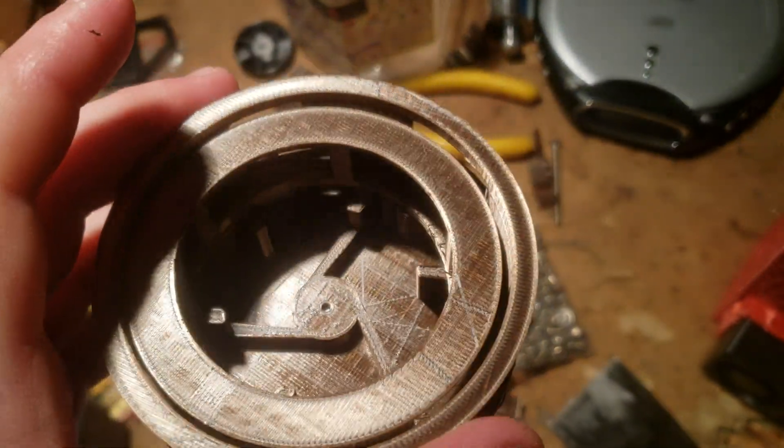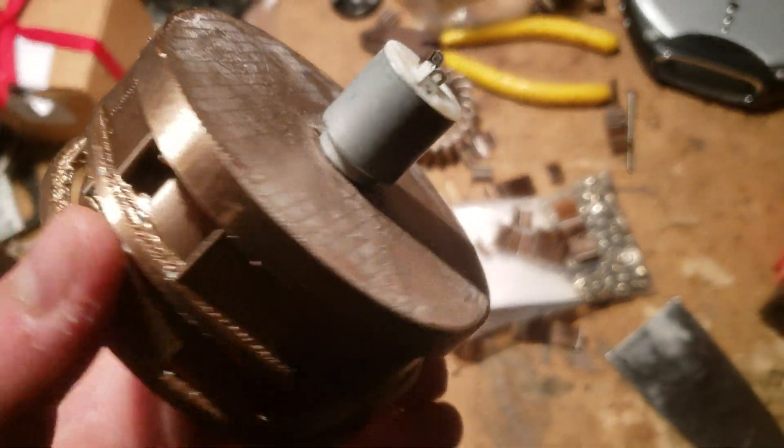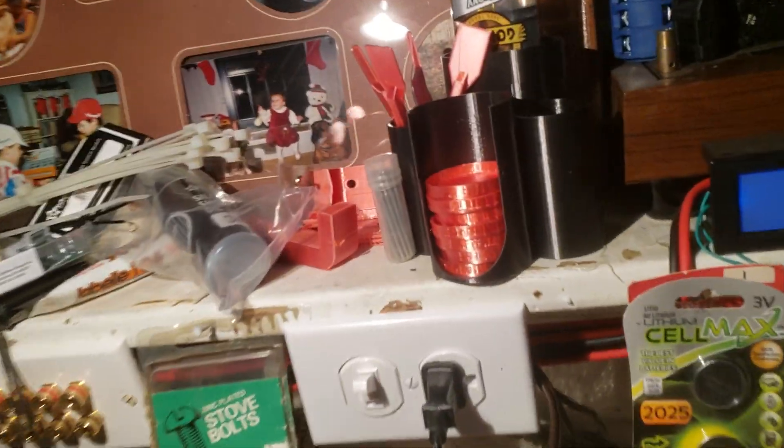I bought a bunch of cheap little motors off Amazon, bolted one to it, and I'm going to run it off about six volts and see what it does off my new and improved workbench power supply. Let's see how great it is.